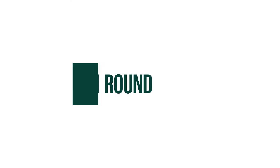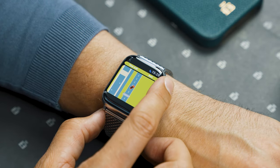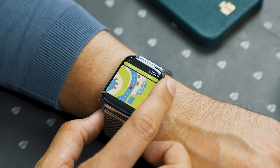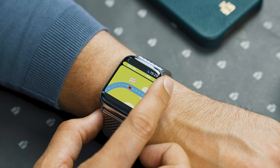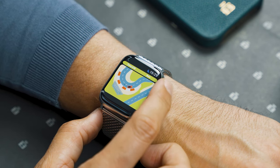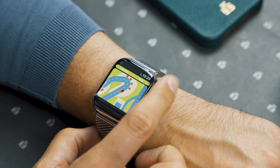Next up is Touch Round — a little car game where you control the car using the Digital Crown and try to keep the car on the tracks, getting around the track in the quickest time possible. It looks like it would be easy, but the steering is so sensitive it's actually quite hard. On some levels you're not allowed to hit the sides at all, and it's almost impossible.